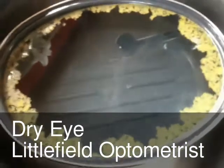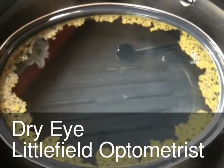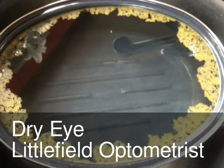So, there we go. Is baby shampoo a good idea for the pre-corneal tear film? Open for discussion. Thank you.